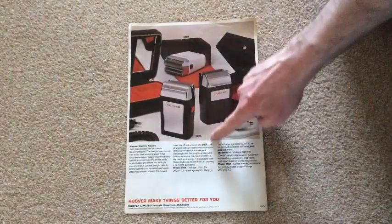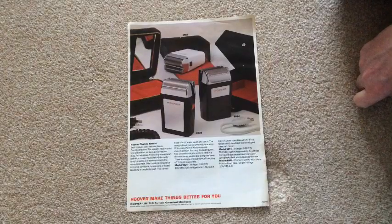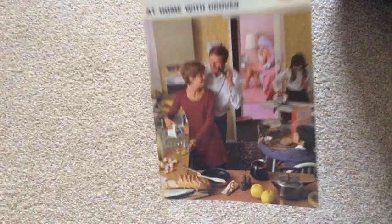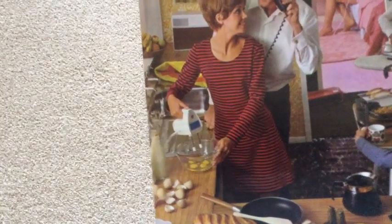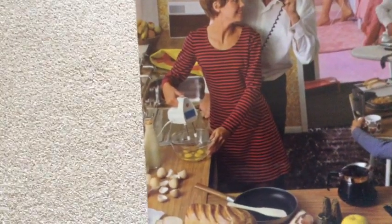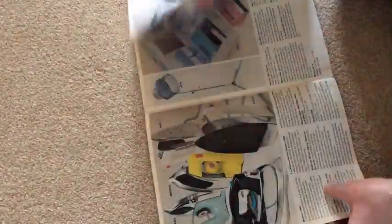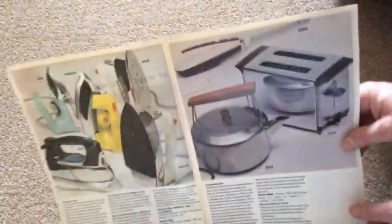I doubt Hoover made these, to be honest — I would say another manufacturer would have made those for Hoover. I've even seen a Hoover electric drill. Despite the fact that this "At Home with Hoover" brochure does feature a lady using a Hoover hand mixer, which I have owned in the past, there's no hand mixers in this — not that I could see. But I thought I would have — oh, there's an electric knife! I didn't even notice that — tucked right in the background. There's a Hoover electric knife there.